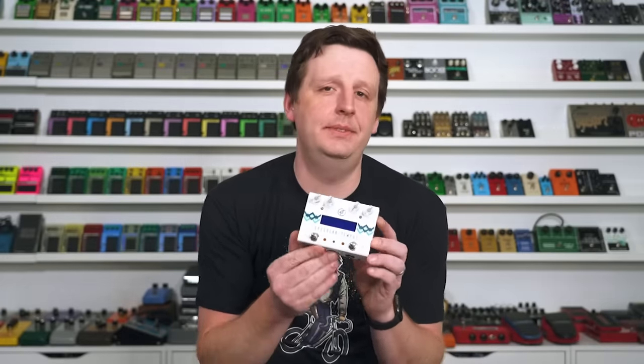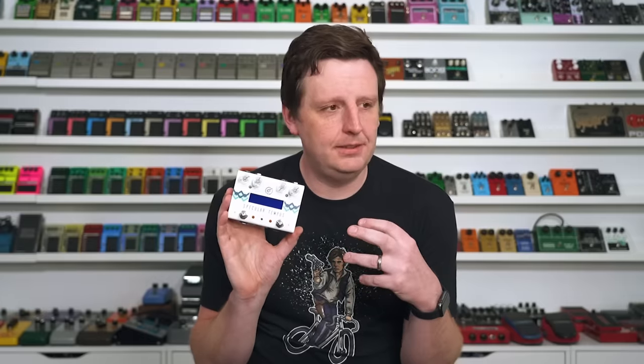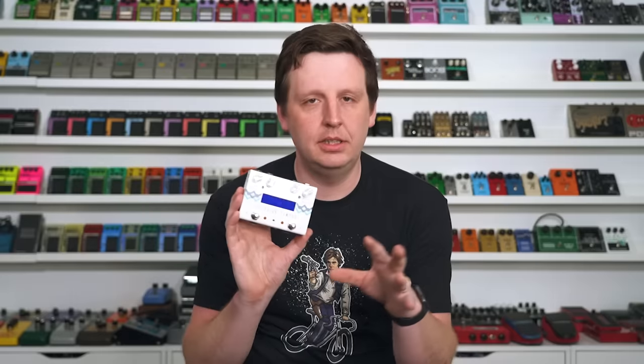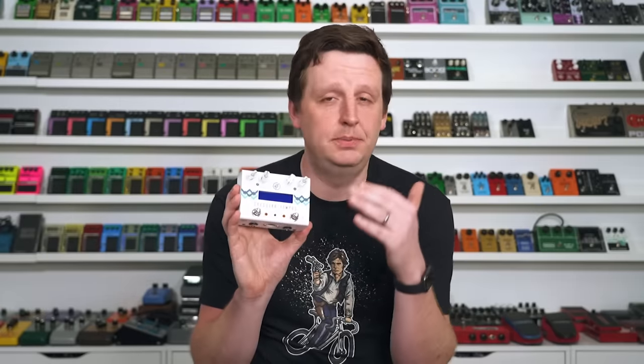Last but definitely never least is the GFI Specular Tempus. I have a good friend session player here in town — just a phenomenal musician — and he has two of these on his board. I'd never seen them, walked up, he was showing them to me, and I had to have them. I met these guys at NAMM. I'm using a setting called Vortex, and it is a really tweakable, big ambient verb that has this chorus-flange dynamic going on. You hit a chord or a note, and modulation is swirling in the decay. I love everything about it.